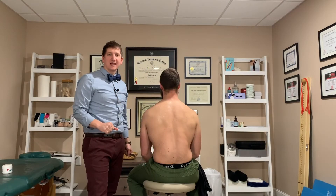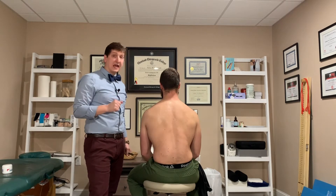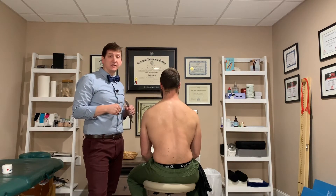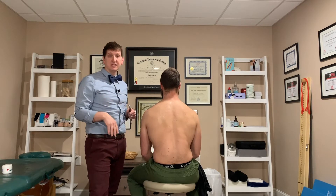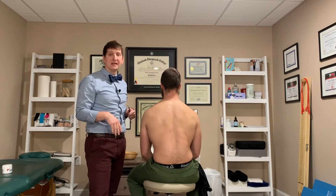Hey everyone, I'm Dr. Andy from World Class Chiropractic here in Burlington. Today I'm going to show you how to do Graston or IASTM of the shoulders. It stands for Instrument Assisted Soft Tissue Mobilization.